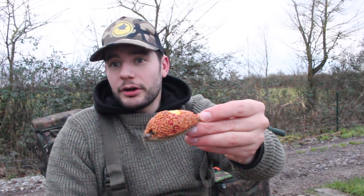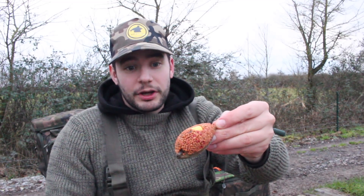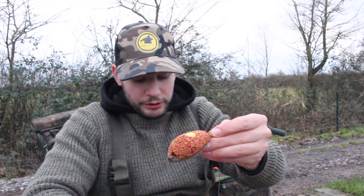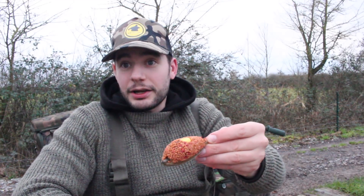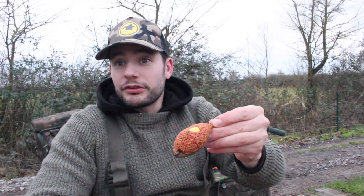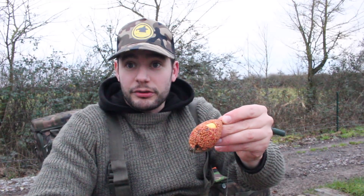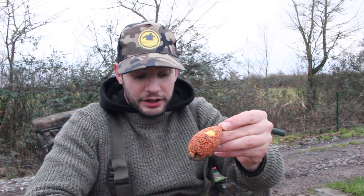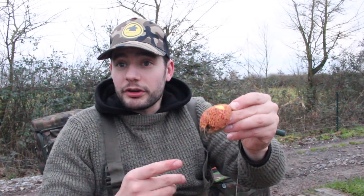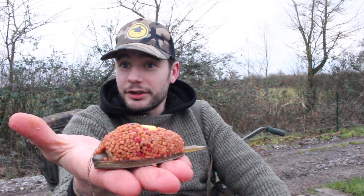If you're looking at going to a busy runs water next session, get yourself a couple of these feeders and make up some soft pellet. What you've got to do is just add a little bit of water to some pellet, little and often, until they go nice and soft and bind together. Or you can use a standard sort of groundbait like for a method feeder or cage feeder — as long as it's the right consistency that it sticks to the feeder, you're good to go. Nice little tip, I hope it helps — give it a go the next time you're out with the flatbed feeder.